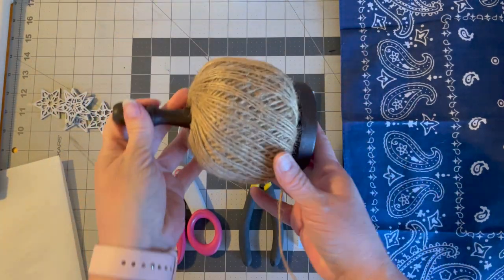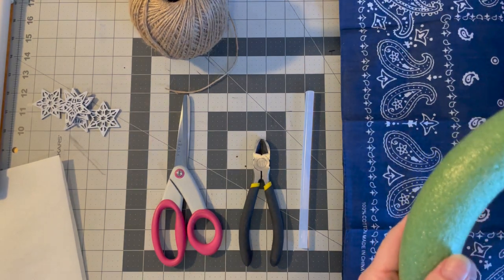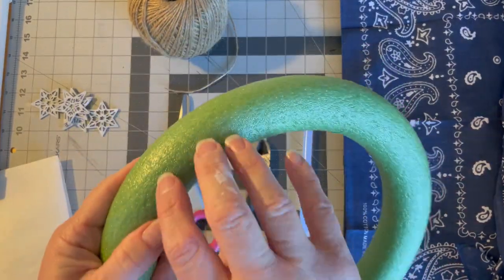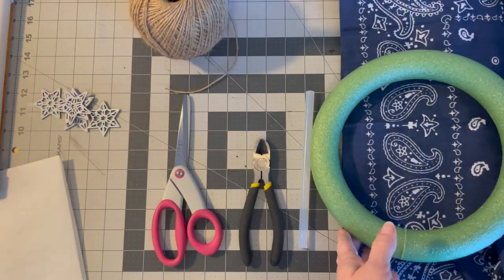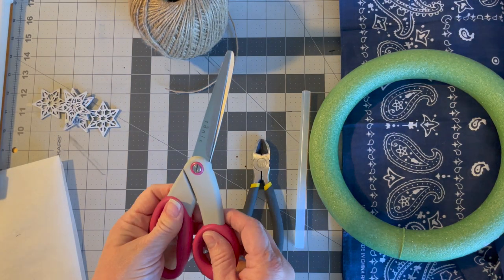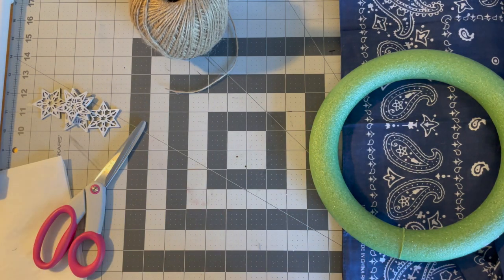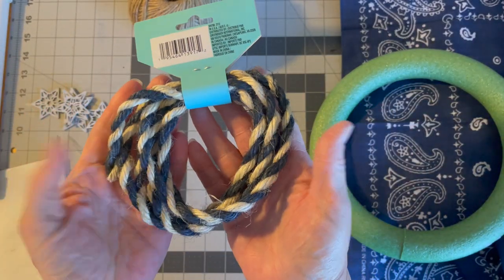For materials, you're going to need some type of string or twine and a wreath form. I'm using a green floral one, but you could use a metal one or anything you want. The number of bandanas you'll need depends on how big your wreath form is. I bought 10 bandanas from Dollar Tree — navy blue, since they didn't have red or white. I also have fabric scissors, wire nips, and hot glue.